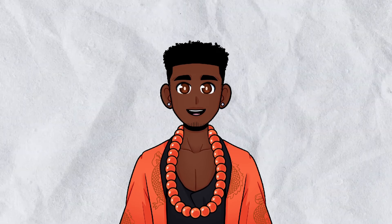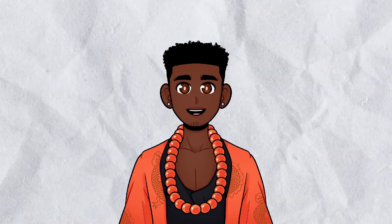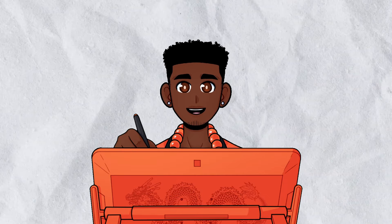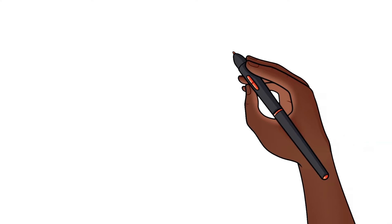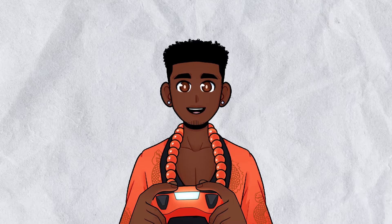He has the same expression toggles as the other models: his default expression, his happy expression, and his looking down expression toggle. Here's his custom Spud Tablet setup — I was worried there may be too much orange but the dragon's cool so it's fine. Here's his custom arm overlay and his custom Spud Controller setup.